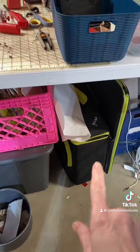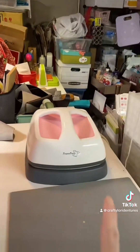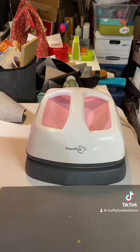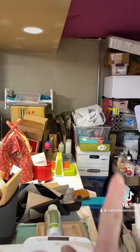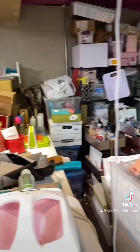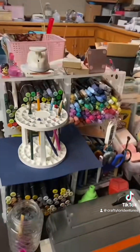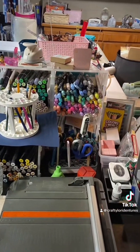That's an AccuQuilt die machine. This was the iron I was using before I got my heat press. And that is some resin items and another die machine. That's vinyl right there. I also like to paper craft, so there are lots of paper crafting items — Copics and other markers, Stampin' Up markers.